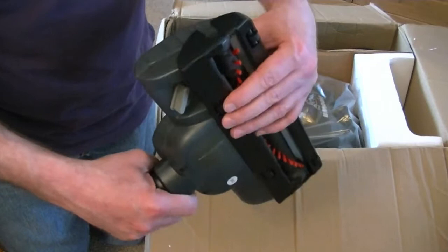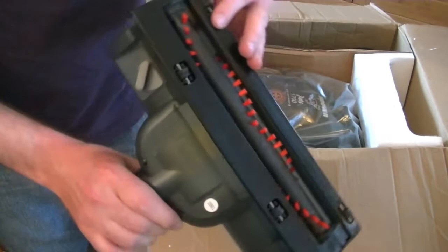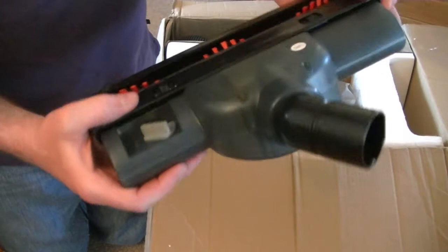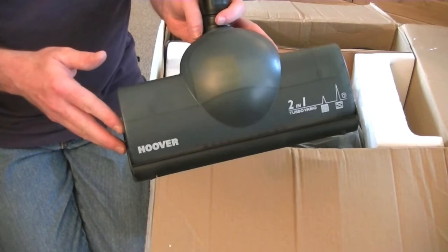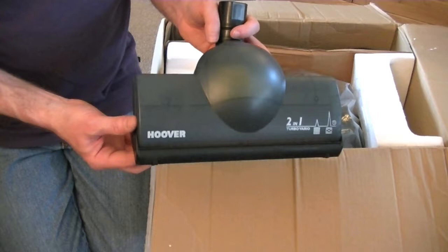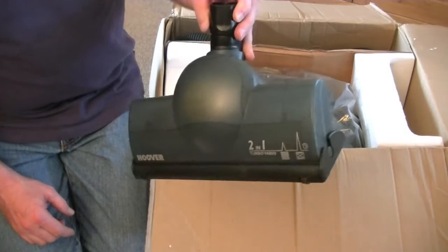These brushes seem softer than the ones on the Discovery. It's got an adjustable sole plate — you can angle the nozzle up and down but the sole plate stays flat. There's some sort of air control here. It's supposed to adjust automatically: when you're on carpets it goes at high speed, and when you go onto a hard floor, it senses there's less resistance and should go a bit slower so it's not scattering dirt. That's the only nozzle — it covers carpets and hard floors; you don't get a separate hard floor nozzle.